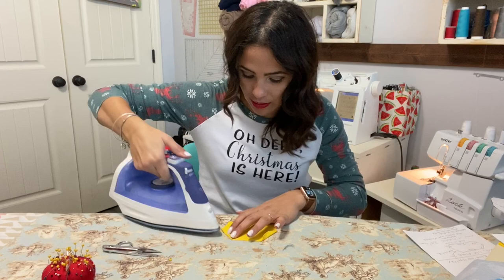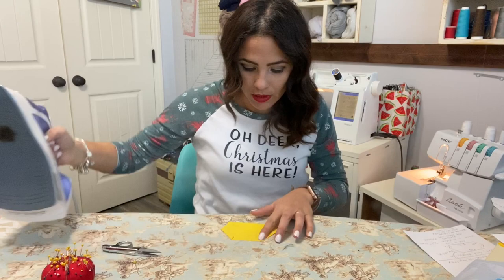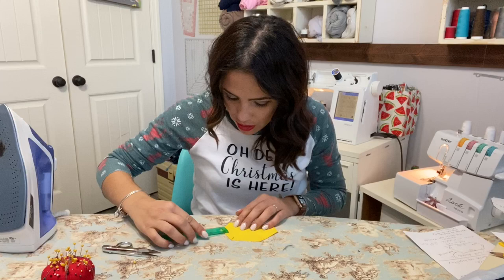The sides of the pocket — this is where the opening is going to be right here. It's not quite half an inch.